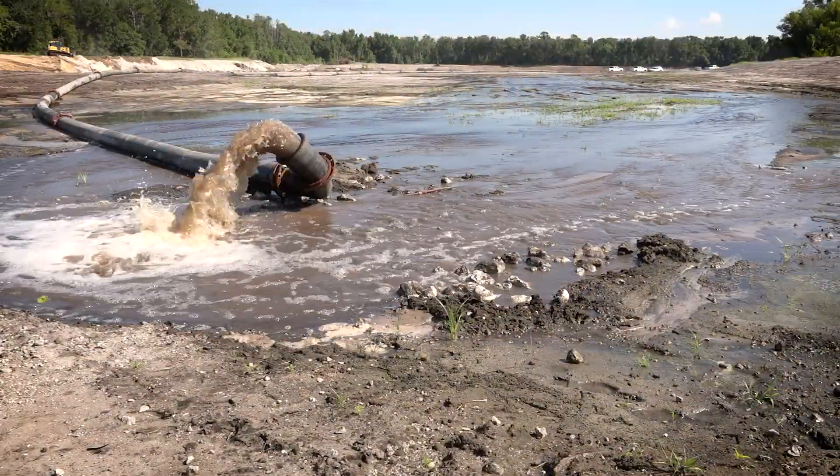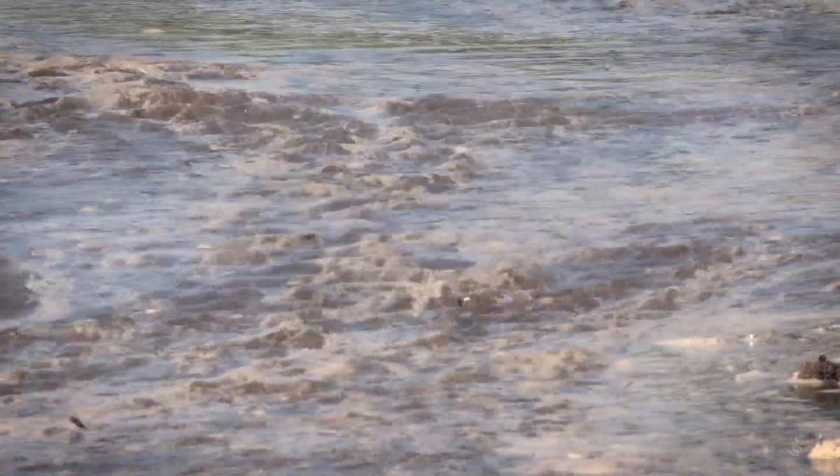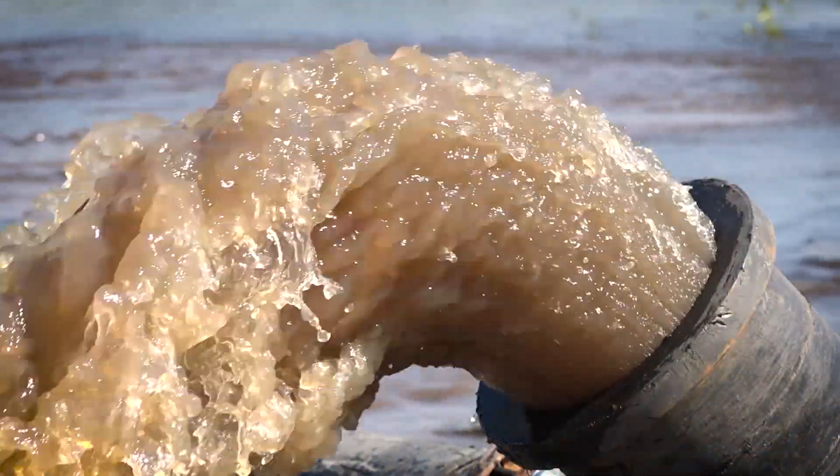This is the first time the district has used this method of hydraulic carving to recreate or restore a stream. The hydrocarving involves recirculating water — it is pumped from a pit and then recirculated through a valley that was created. It's about a 1,500-foot-long valley and water is recirculated at a 2,000 gallons per minute flow rate.